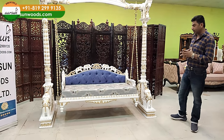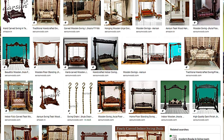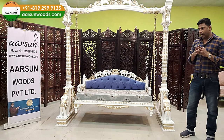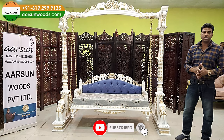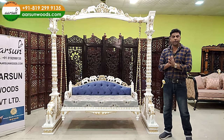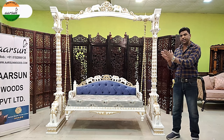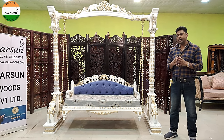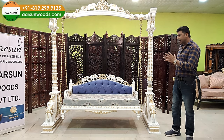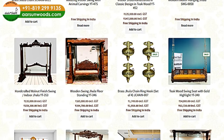Jhula में बहुत designs हैं। अगर आप online जाएंगे और search करेंगे तो Sankheda जैसे regular designs भी दिखेंगे और इस तरह के heavy carving के designs भी। हमारी website arsonwood.com और YouTube पर मैंने आपको बहुत सारे actual units दिखाए हैं। मैं हमेशा actual design और actual work पर press करता हूँ क्योंकि online 90% photos catalog या computer-generated software-generated images होती हैं।